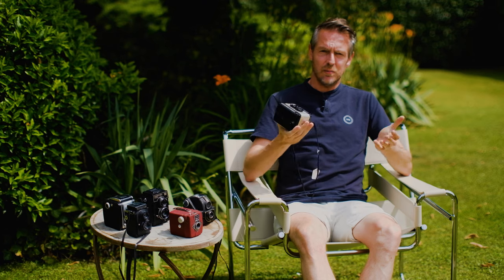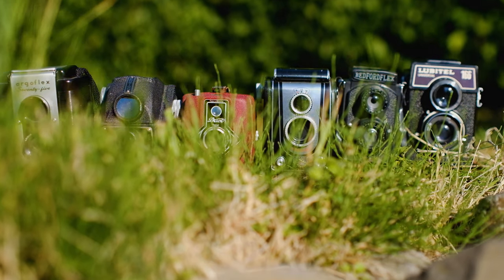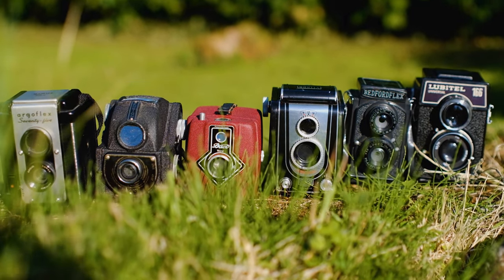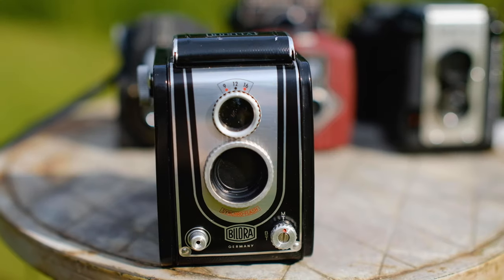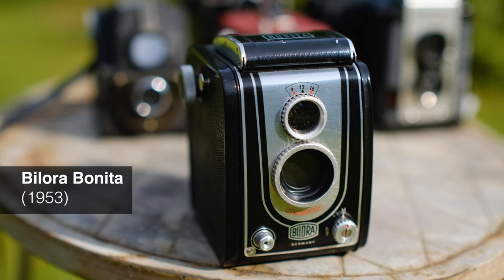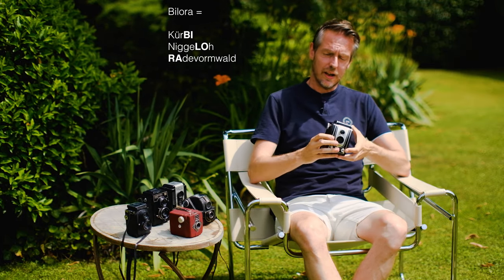Made from heavy Bakelite plastic. It feels much heavier than it looks, and it looks super cool. Plastic, of course, was the new thing in the 30s, 40s, and 50s — it wasn't perceived as cheap like today; it was more the material of the future. So this is also a plastic camera. This is the Bilora Bonita, which comes from Germany. The name Bilora stands for Kirby and Nigelow, Radevormwald — a city close to the Ruhr area in Germany — and Kirby and Nigelow were the two founders of the company.